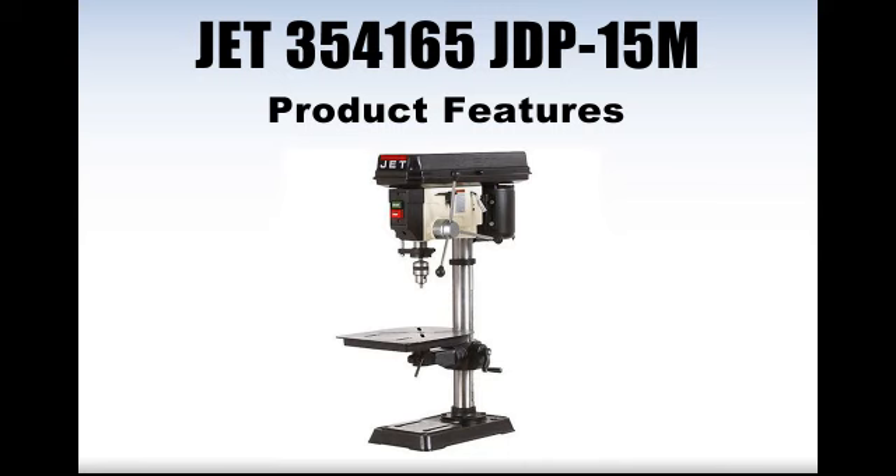The JDP-15M features an adjustable tension spindle return spring and includes a 5 1/8 inch drill chuck and key. This unit also features a built-in work light. Bulb is not included.